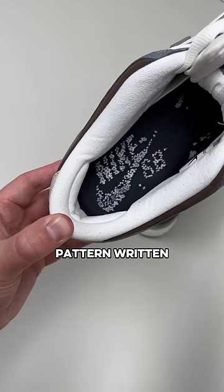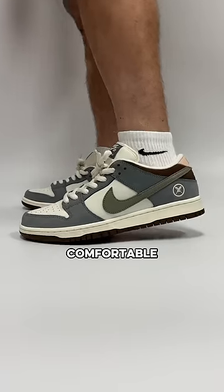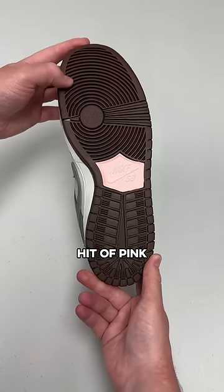On the insole there's a Nike SB pattern written in cherry blossoms. Another feather design on the other insole. They're extremely comfortable when you put them on and have some extra material to keep the shoes safe when you're skating, but my favorite part is the secret hit of pink on the bottom.